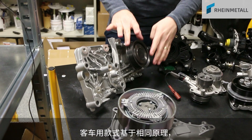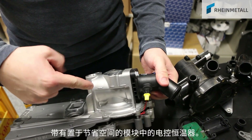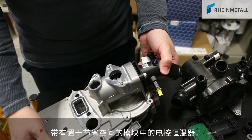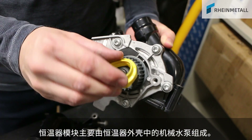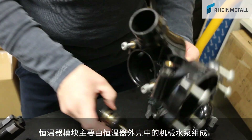Here is a variant for a passenger car that has the same kind of principle, with an electrically powered thermostat in a compact module. The basic construction of thermostat modules consists of a mechanical water pump inside a thermostat housing.